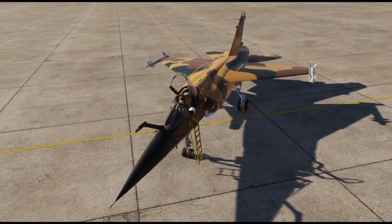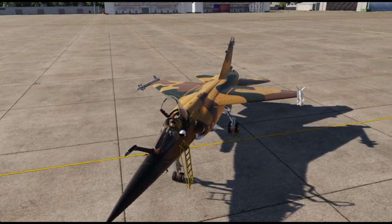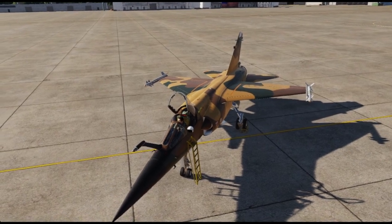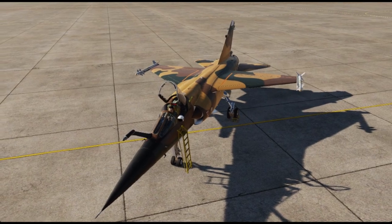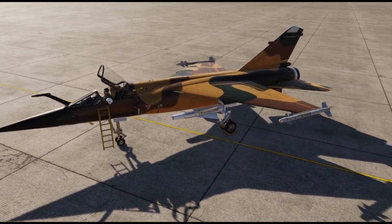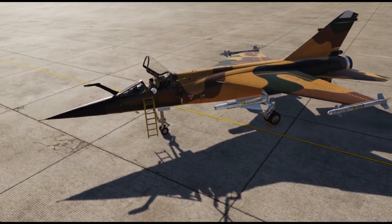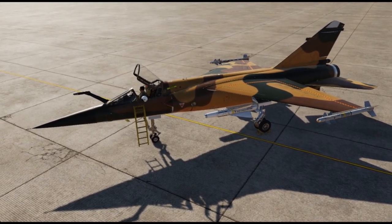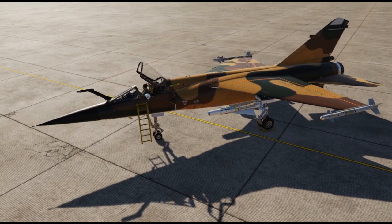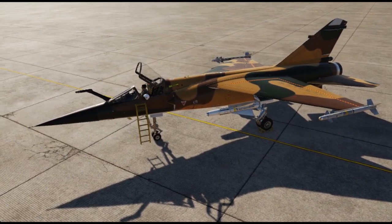Hello everyone. In this DCS VR video I will show how to cold start the new Mirage F1EE variant that was just released. Keep in mind this isn't the full procedure as described in the manual. We will be doing a few shortcuts such as not turning on the radio or waiting until the RPM is at 300 before pushing throttle to idle.